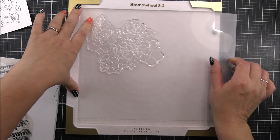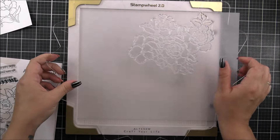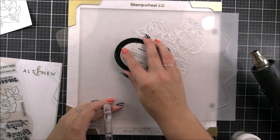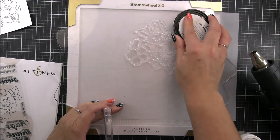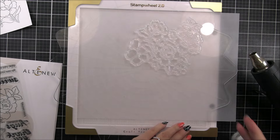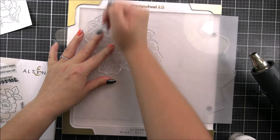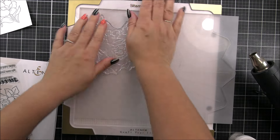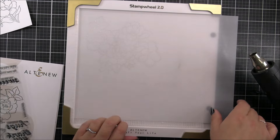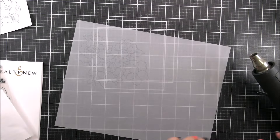I've just brushed that around with a dry brush. Once I'm happy with that, I'm gonna pop my image into place and then adhere it to the flip plate of my stamp wheel. Because I do want to emboss this, I am using some embossing ink. Now you don't necessarily have to use embossing ink — if you have the Cloud White pigment ink, you could also use that because it does stay a little bit more wet than usual inks, so you can use that to do your embossing if you want to as well.